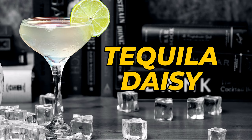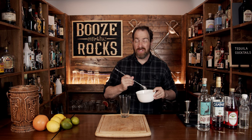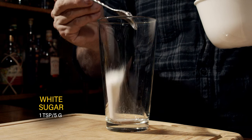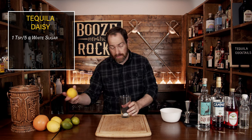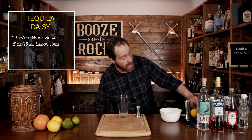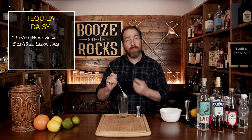Our second cocktail is the Tequila Daisy — simple, easy, and shaken as well. Grab yourself another shaking glass, then a spoon and a little bit of white sugar. You need between half a teaspoon and a teaspoon, depending on your taste — use white, fine sugar. The second ingredient is lemon juice. Grab yourself a lemon, cut it in half, measure half an ounce or 15 mils, and pour that into the glass. Once you've squeezed out your lemon juice, take the time to stir it in just a little bit to help the sugar absorb.